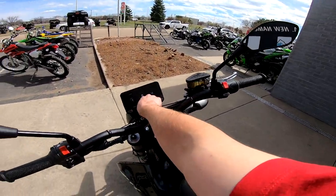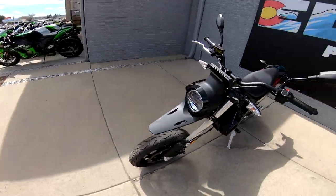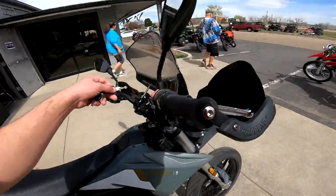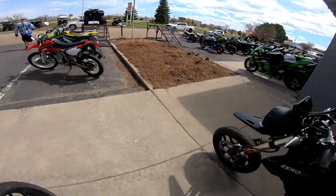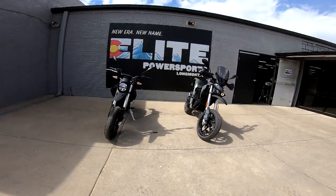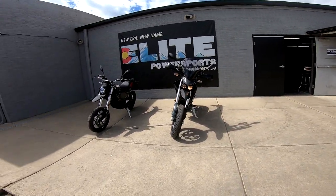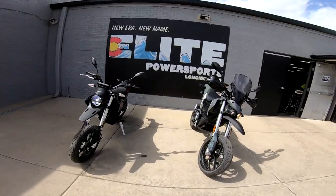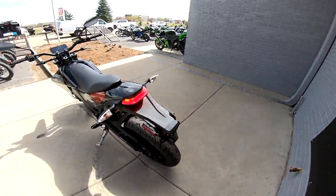The mirrors look identical to each other. Now let's look at the headlights compared to each other - oh my gosh, the LED is so bright on the new one versus the halogen. The halogen does its job but it's not the brightest.